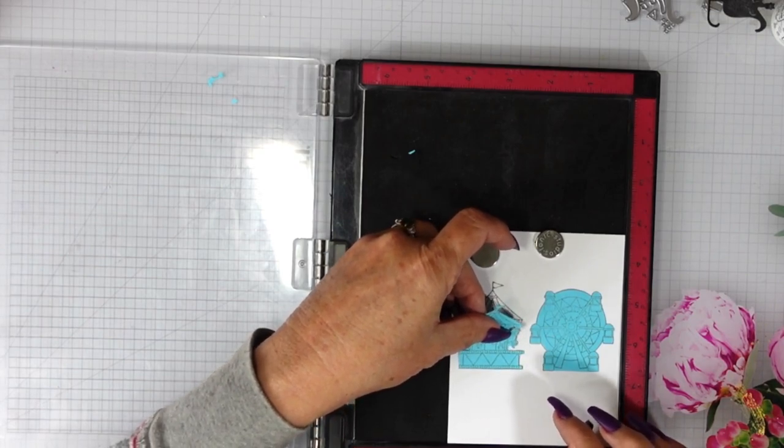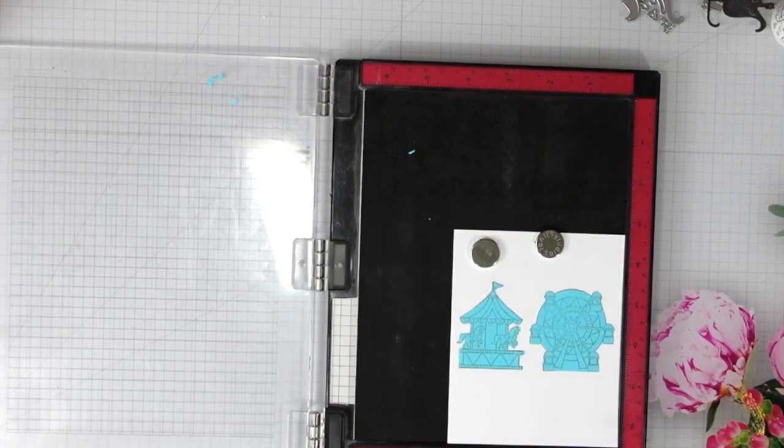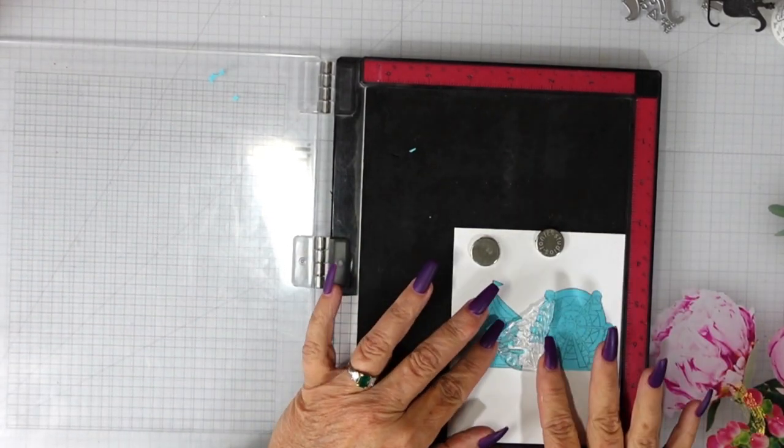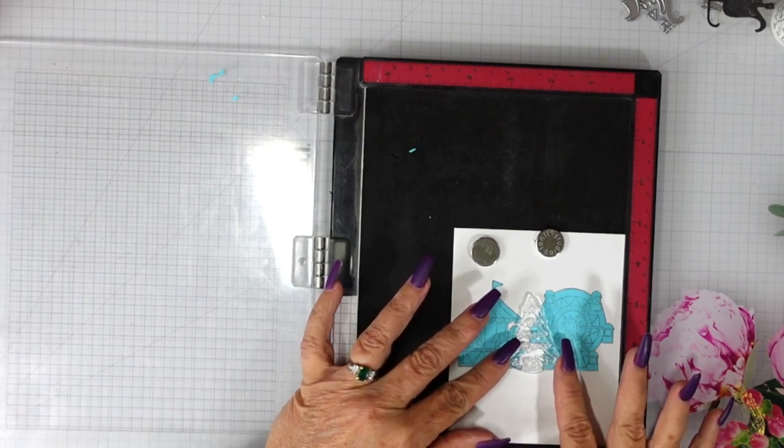I did fussy cut out these masks using some post-it notes that I had in my stash. These are super easy to cut — I am a terrible fussy cutter, so if I can do it, you can do it too.